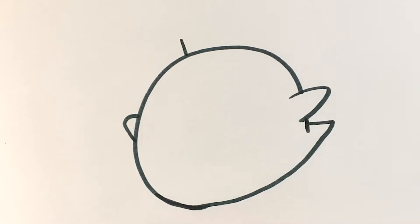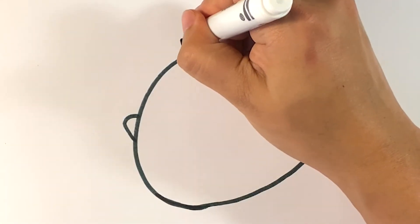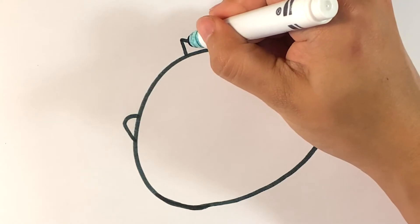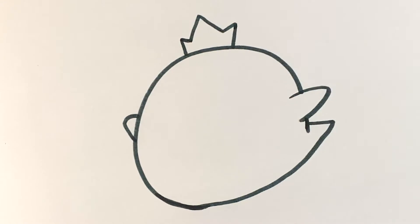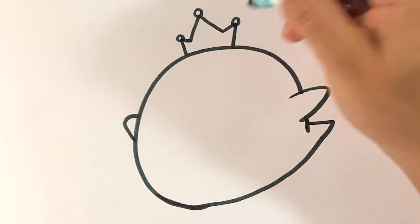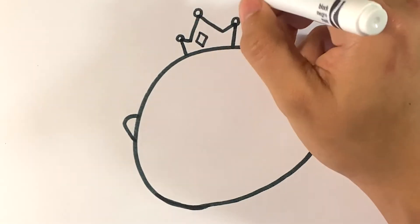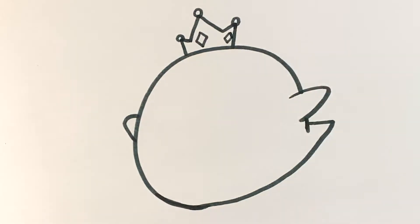Line over here for the crown, and a line over here for the other side of the crown, then down. I'm going to draw a large peak, and then a circle at the top of each crown point. And two little crystals there.